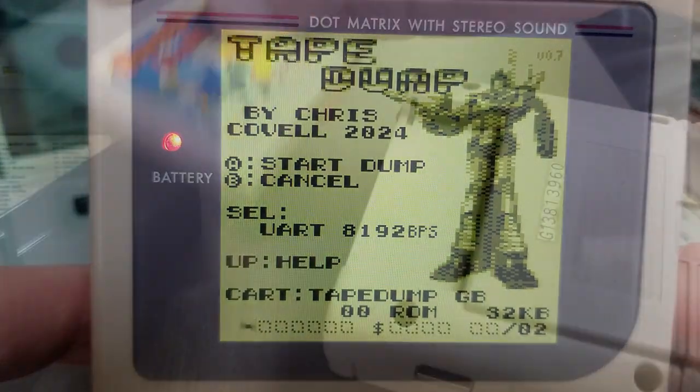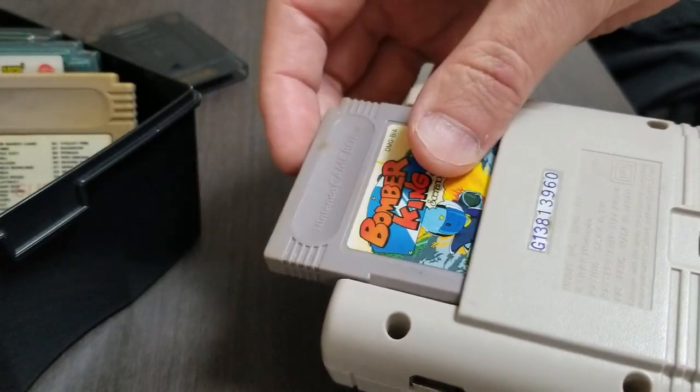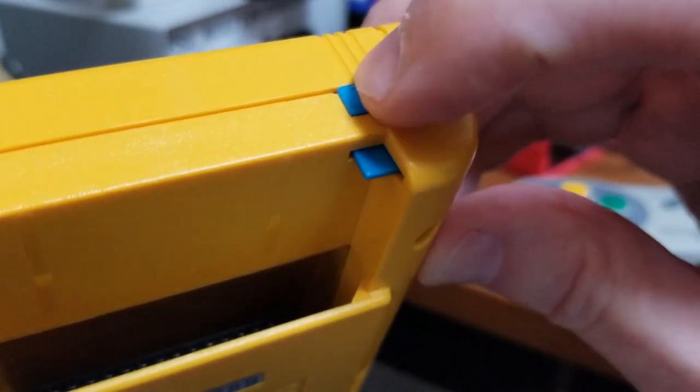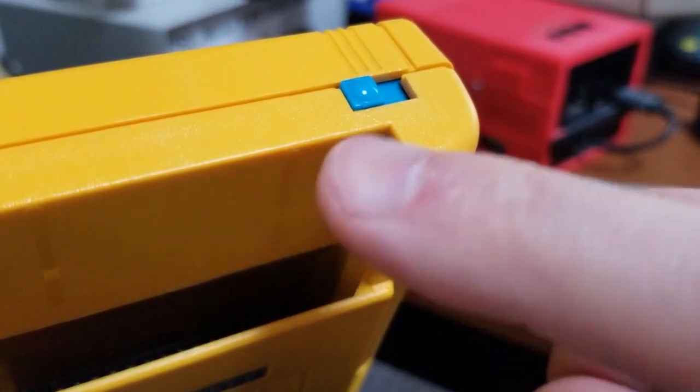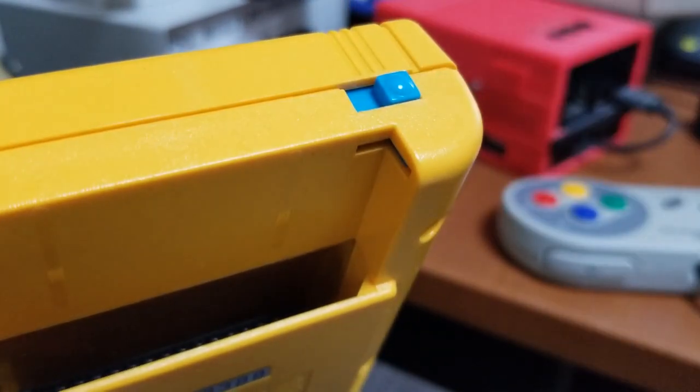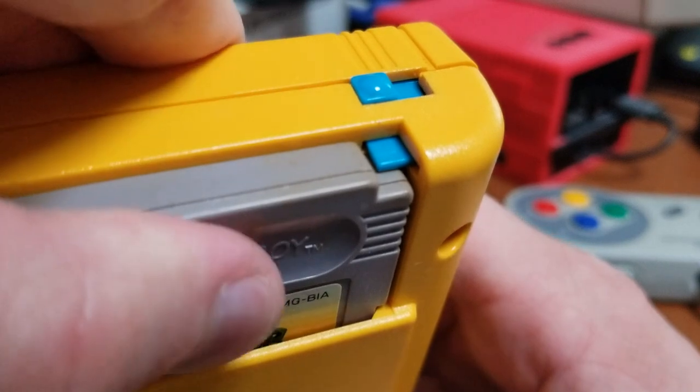In order to dump cartridges, you'll have to hot-swap them — that is, pull out the cart with the GB's power still on. There's one problem with this on the original Game Boy, which is the locking tab which stops the game from being ejected. You'll need either to clip off this tab on your GB system, or use a Game Boy Color or Super Game Boy, since those don't have locking tabs on them.